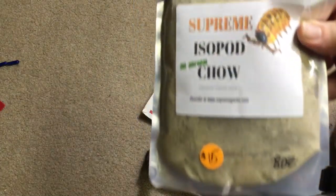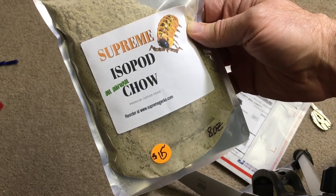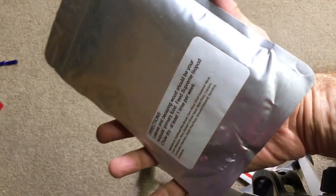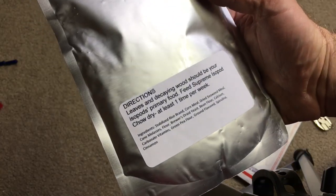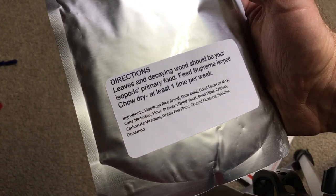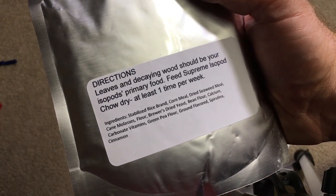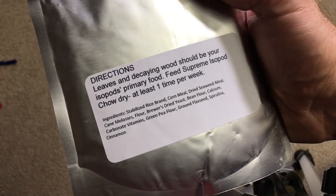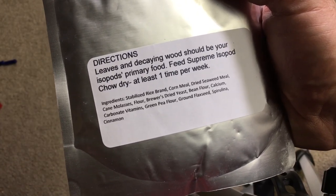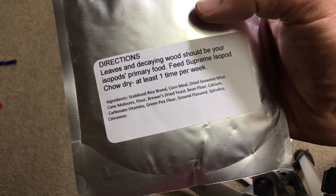He sent me some Supreme Isopod Chow to test out — an 8-ounce container. I like that he has the fact that leaves and decaying wood are the isopods' primary food, and you feed this dry at least one time per week. It has the ingredients there, so you can check those out. I like that it's completely transparent in terms of ingredients.